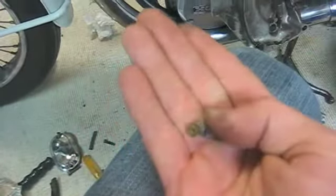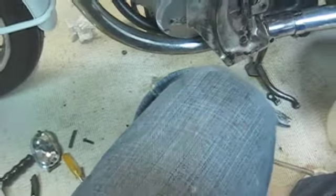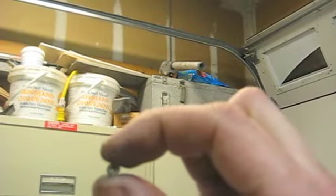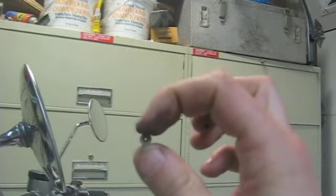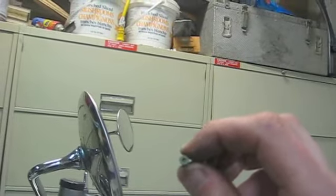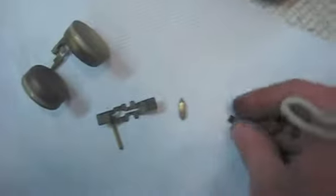One other little thing: those right there are the jets and they just literally fit into the bottom of the carb. See how you can see through there? That's obviously the main jet. And you can just slightly see through that — that's the pilot jet, and this is the main jet again. These are the different parts that you take out.